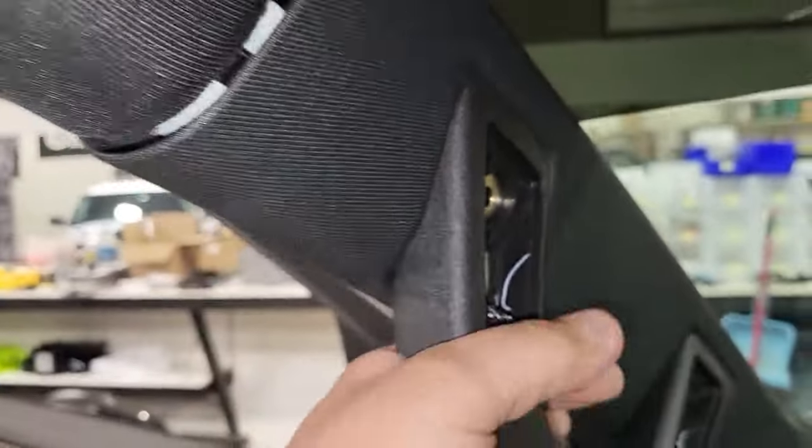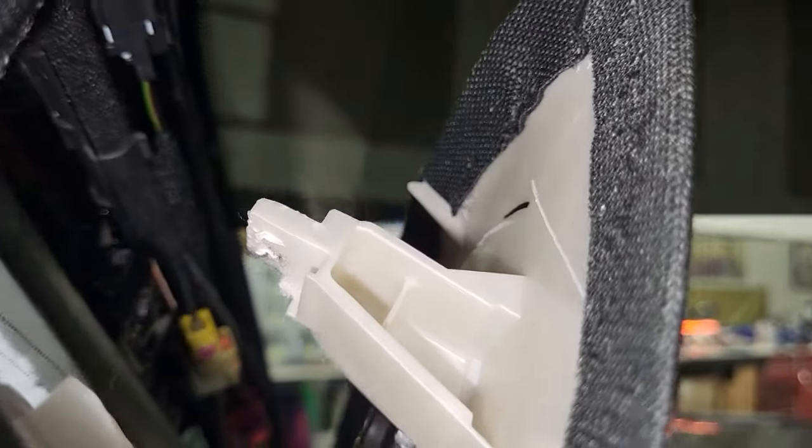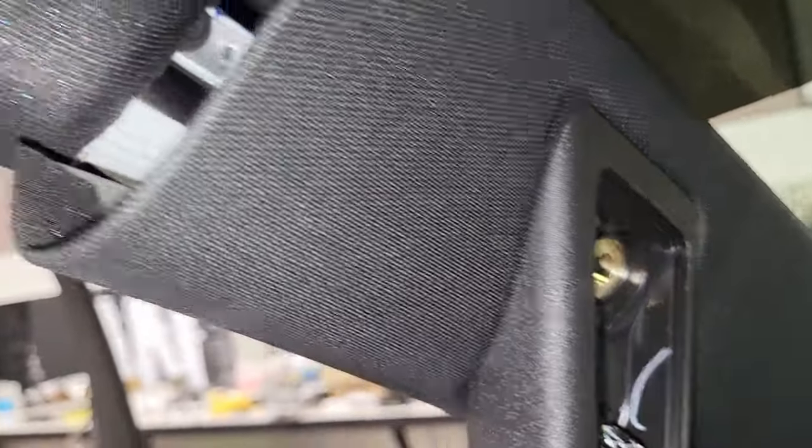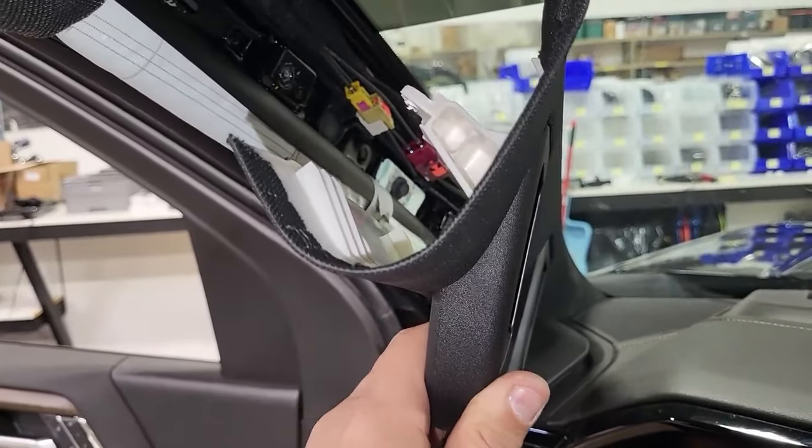You're going to have to pull kind of hard on this because this clip right here — which is mangled because they often get mangled — is behind right here. That clip right there often gets torn up and mangled and it's not entirely necessary to put back. We've got some here, but if you mash it up, this bolt is going to hold everything. So don't freak out if you mangle that clip. You don't need to take this A-pillar all the way out — I usually just tip it out like that.